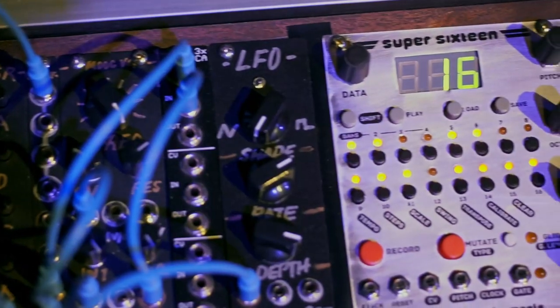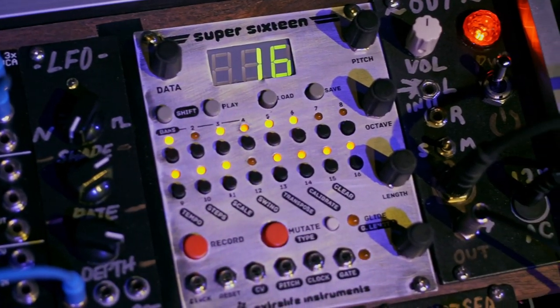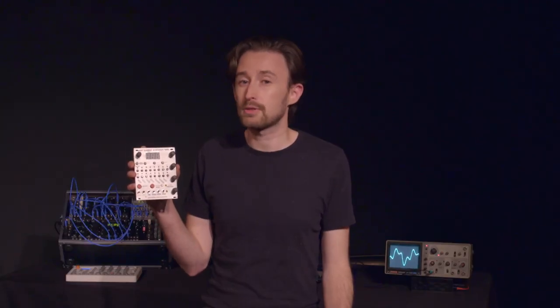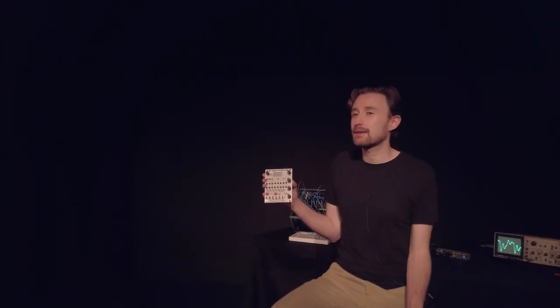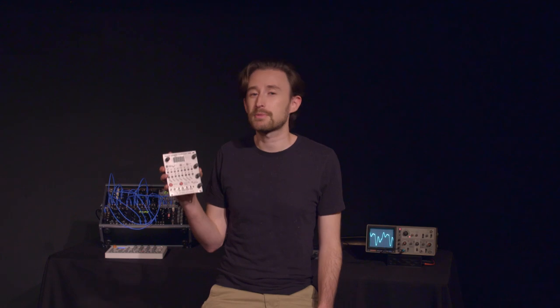Hello, I'm Extra Life, and this is the Super 16. It's a new control voltage sequencer for the Eurorack synth format. Super 16 makes it easy to create bass lines, melodies, and rhythm patterns of up to 64 steps.